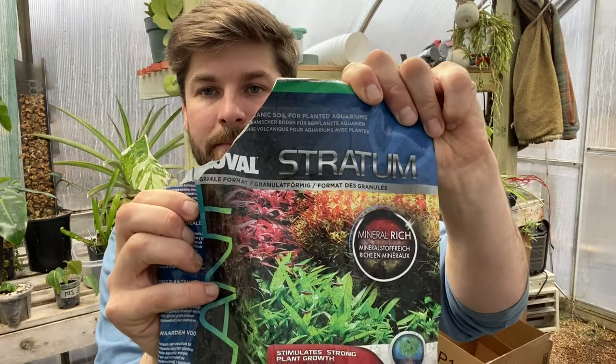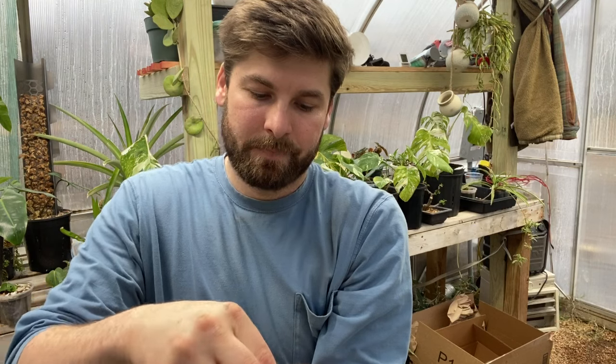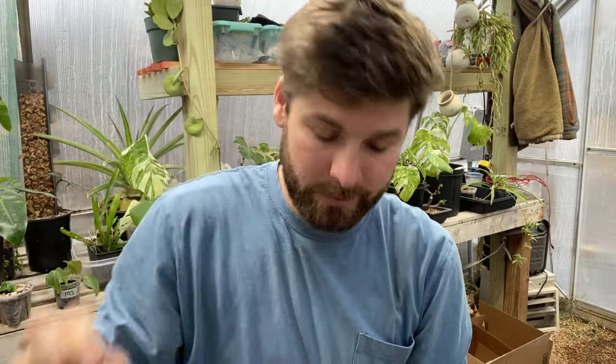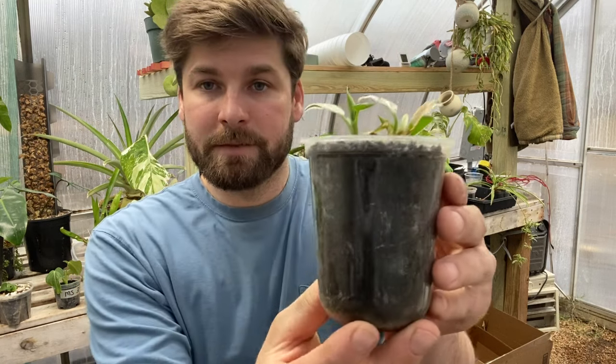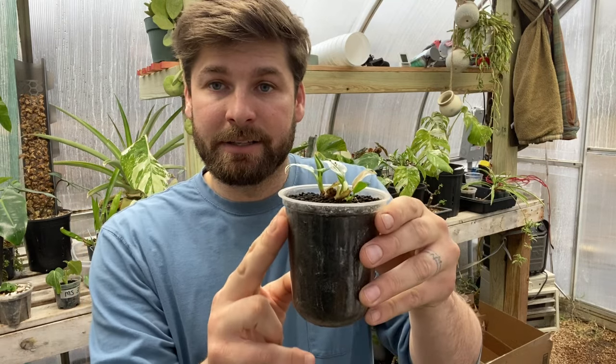I noticed my Philodendron Orlando — the soil looked pretty compact and hard. I took it out to examine the roots and they were not looking great at all, very dried up as if they weren't getting oxygen. I found a pack of Fluval Stratum that I'd had from experiments a while ago. It's almost like pelletized soil balls — it turns into dirt when you compress it, but it works very well for propagation. It's just very expensive so I don't use it too often.